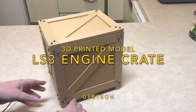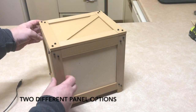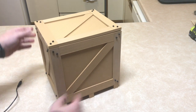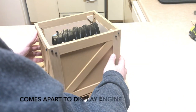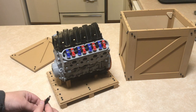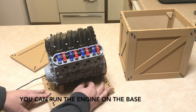Here's my LS3 engine crate. This one's got the cross braces on it. There's also another version that's got just regular panels. It comes apart into three pieces — you take the top off and you can take the sides off. The engine sits on the base. You can then plug it in and turn it on.